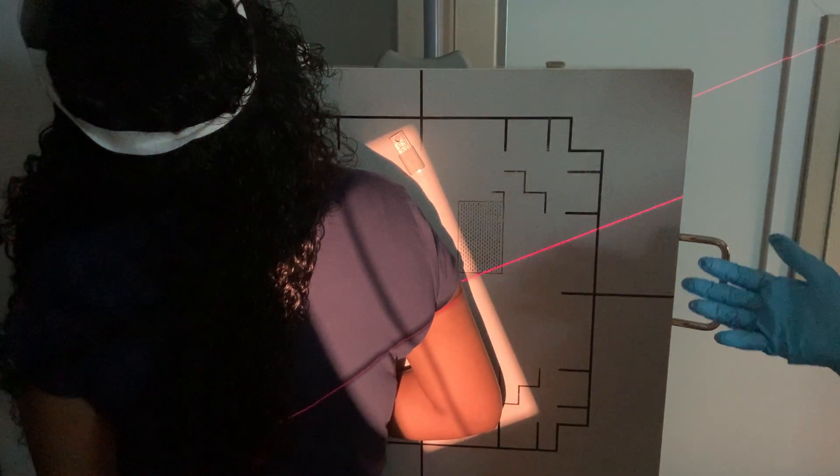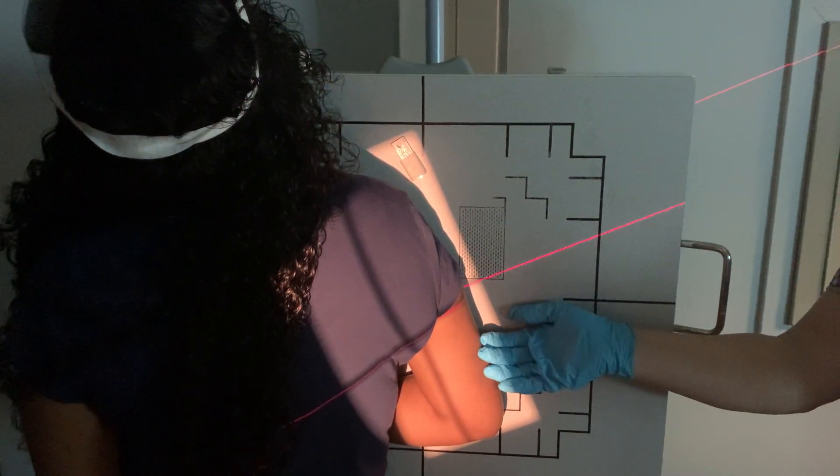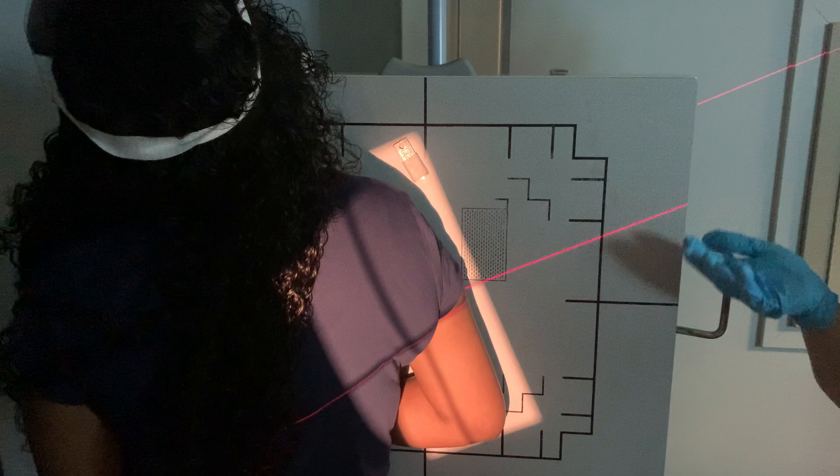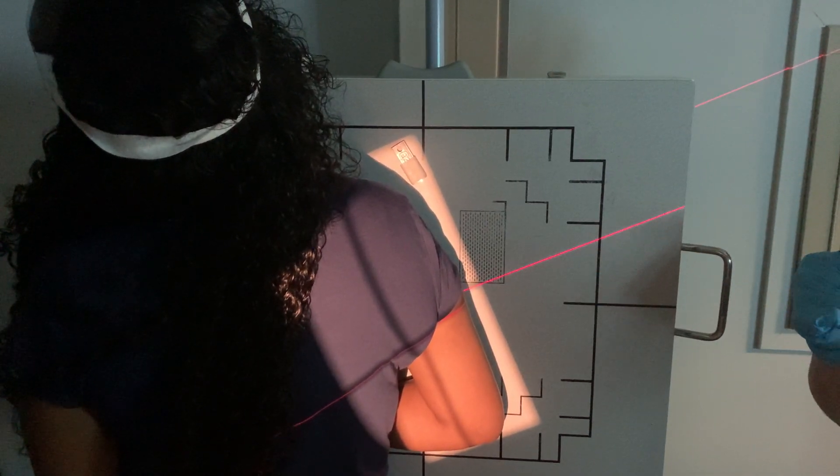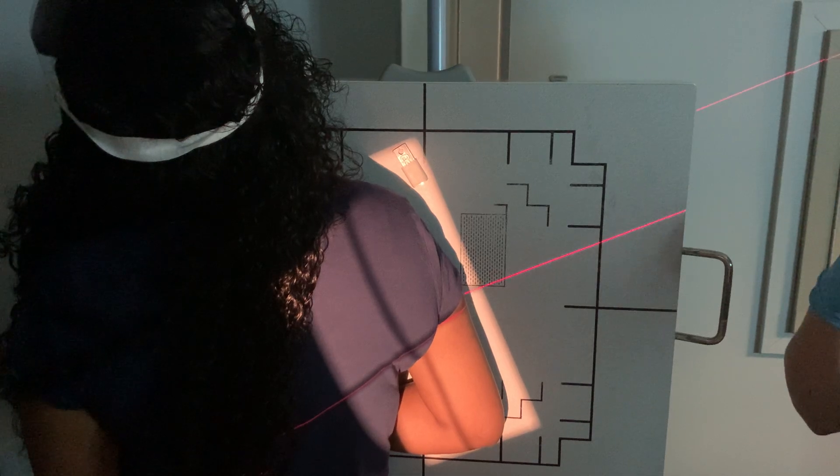You can do lateral upright — you can do them PA or AP. A lot of techs prefer to do them this way; they like them better. It's up to you. Whatever your patient can do and whatever gets your part closest to the IR.